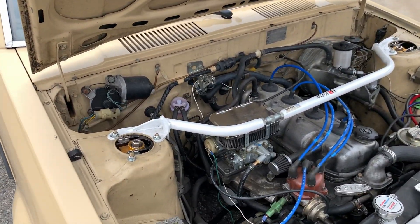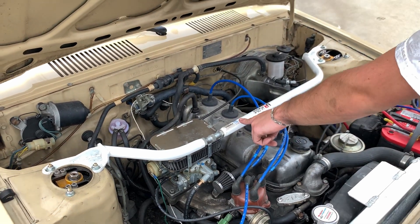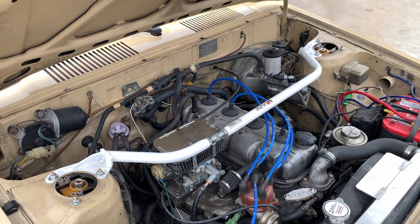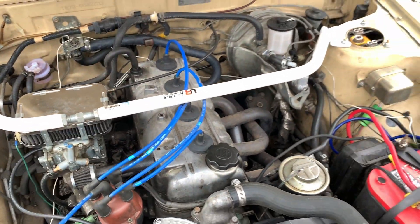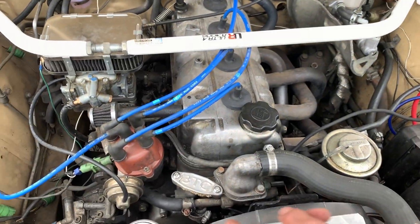Ultra racing bar — and that thing just clears. Actually I had to run it backwards. It hits the master cylinder otherwise. Some Chinese headers, they look pretty good. Car runs great, power steering, factory AC.